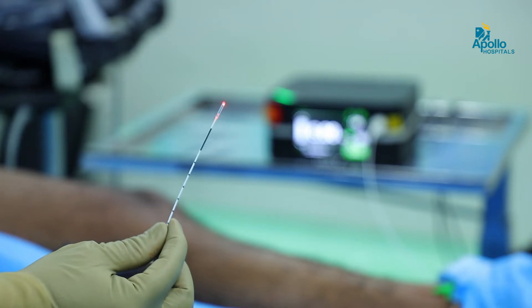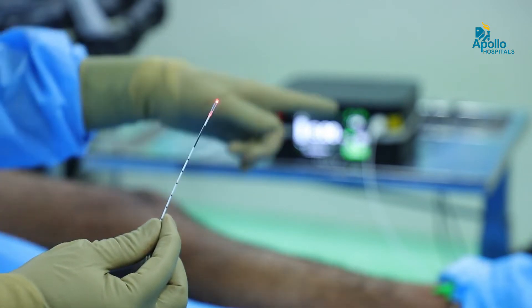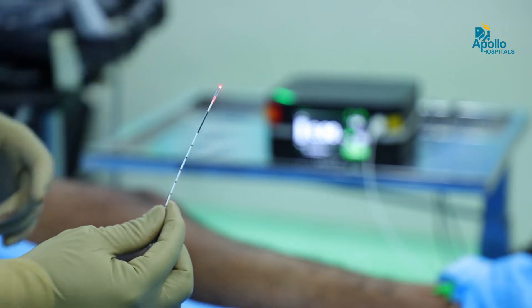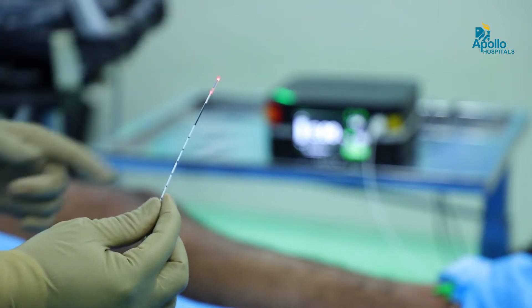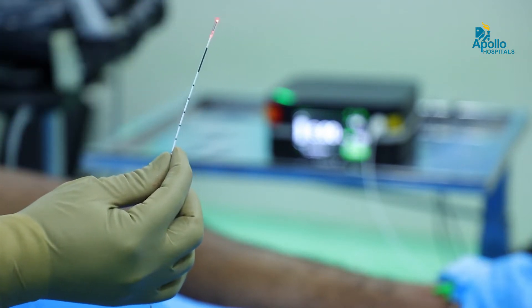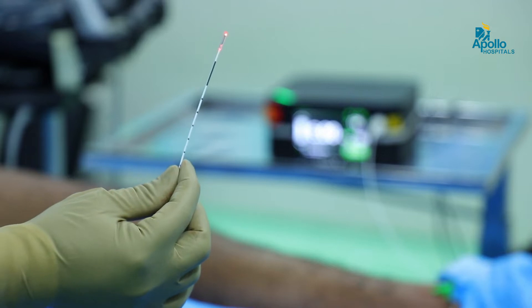This is the new 1940 laser fiber which is connected to the laser machine and we have kept a continuous 6-watt setting running for varicose vein treatment. We have kept it in continuous mode. This fiber has a light at the tip so we can see exactly where the fiber is inside the vein.